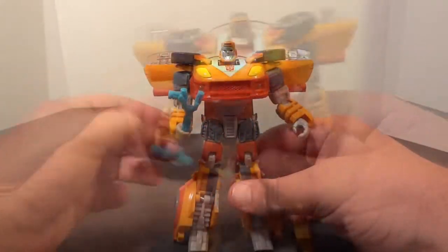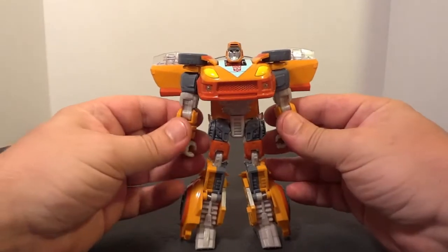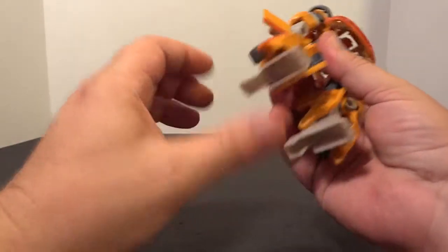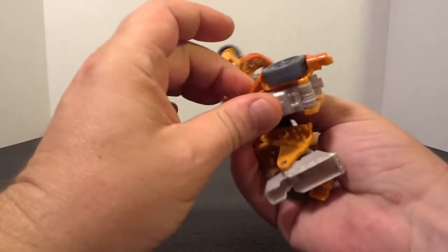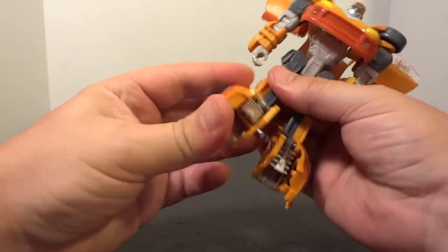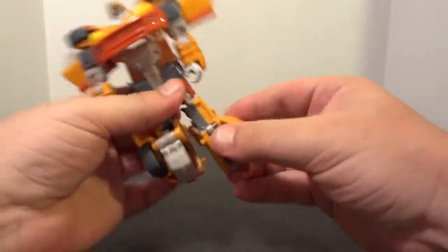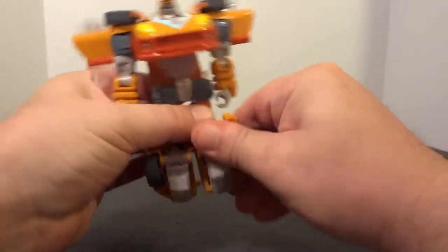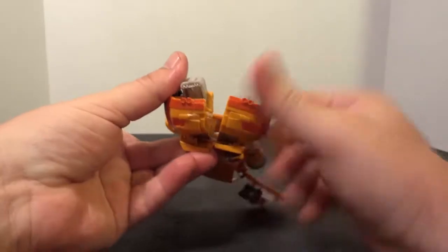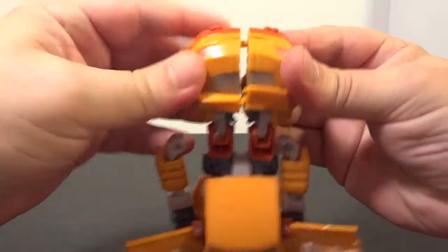So now let's change him to vehicle mode. The easiest way to do it is to fold the feet first, flip them back, and then you can flip this all the way around, both sides. And you can tab them — see the little tab right there — you can tab them together.